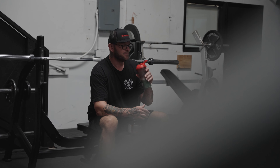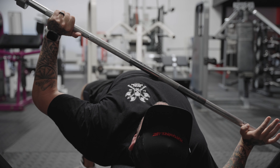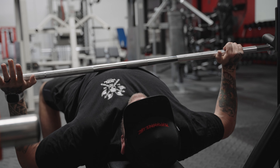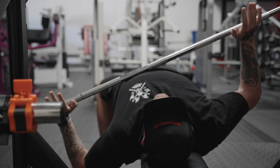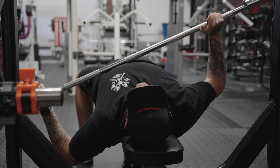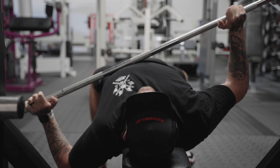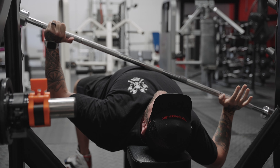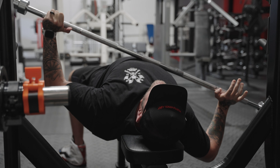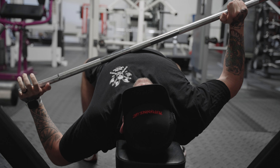A lot of times when people are warming up on a bench, they don't stretch out their upper pec. What I'm doing right now works extremely well for that. If you ever feel really tight in your chest area before you bench, just get a bar and tilt it the way I'm tilting it — it stretches my left upper chest right where it ties into my shoulder, which is the one area that ends up snapping more than any other when it comes to flat bench or any bench press movement. Make sure your shoulders are nicely stretched out to help prevent injury.